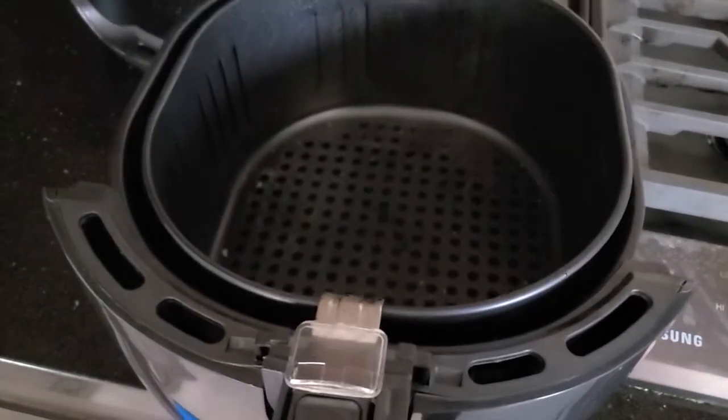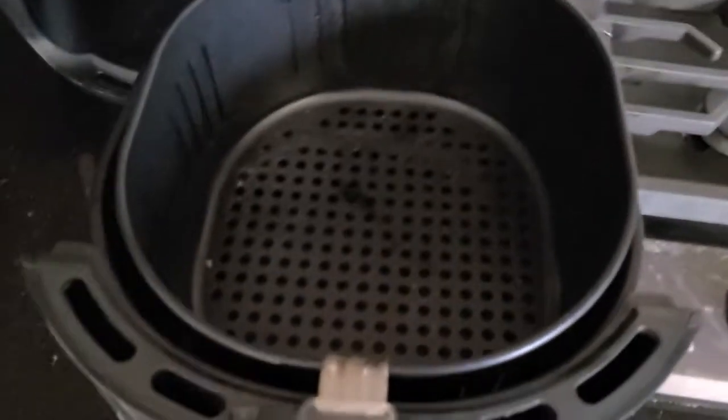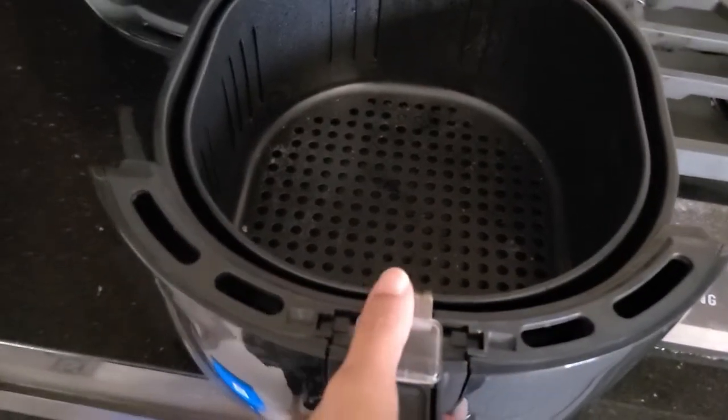French fries in this thing are absolutely amazing. If you get the thin cut fries, it's literally just like going to McDonald's — it was absolutely perfect.